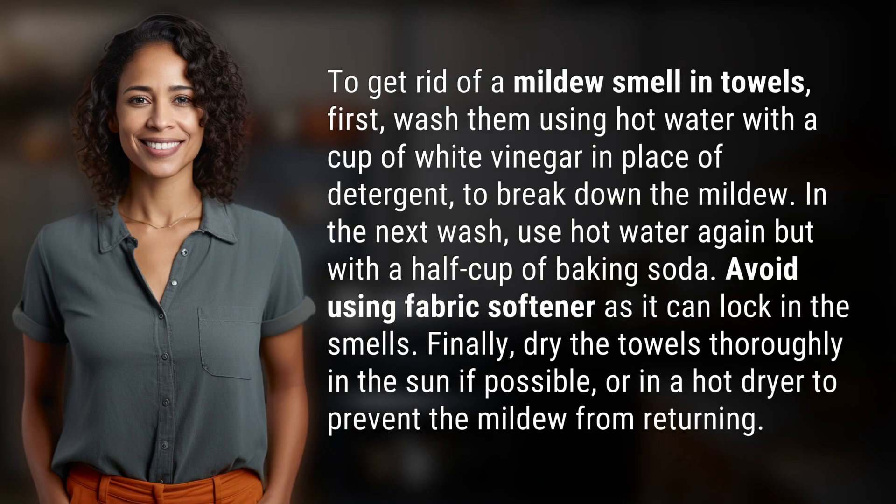To get rid of a mildew smell in towels, first wash them using hot water with a cup of white vinegar in place of detergent to break down the mildew. In the next wash, use hot water again, but with a half cup of baking soda.